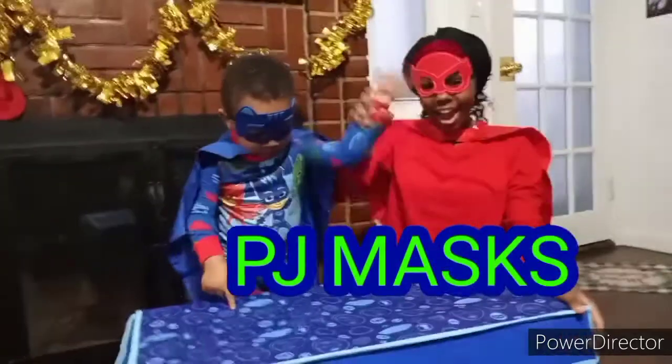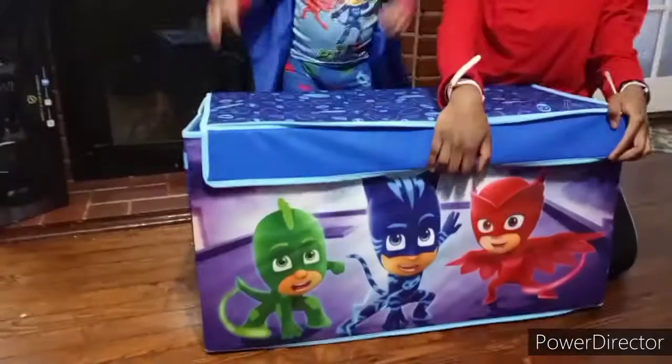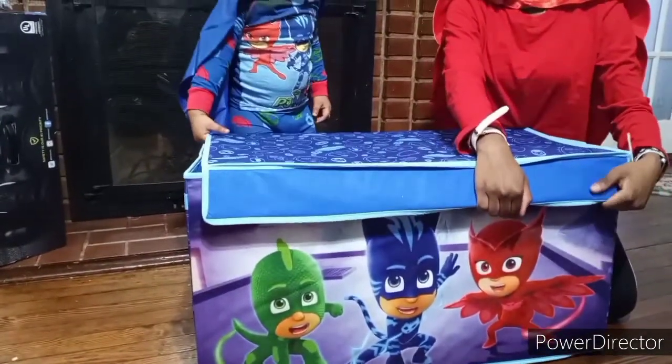Today we have Catboy and I'm Owlette. We're going to be opening up PJ Masks toys. You ready? Let's open it. Three, two, one.